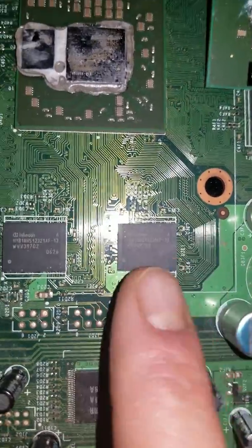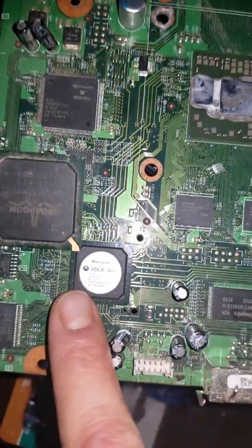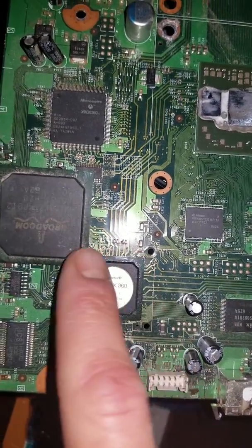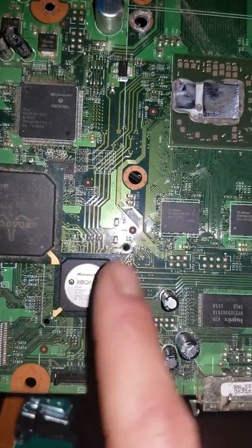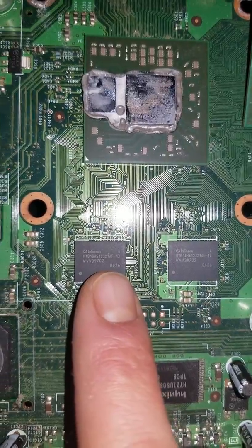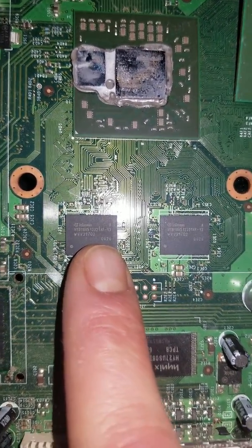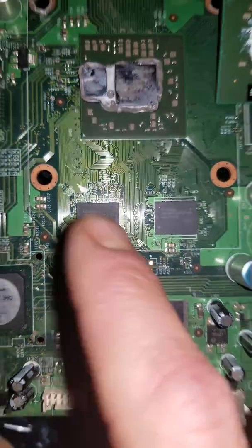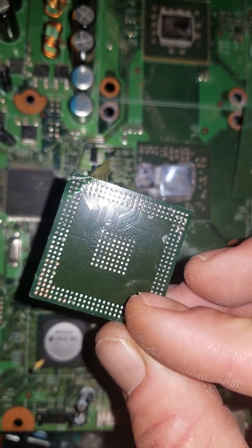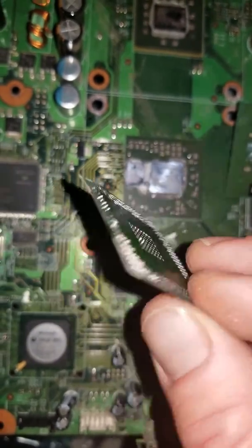Now, these are BGA chips, but they are not the same kind of BGA as this. These have the green base; these do not. These have solder right on the bottom of the chip, but they are also ball grid arrays. The bottom of this chip will look similar to that. The only difference is the solder is right on the chip as opposed to having a green base.